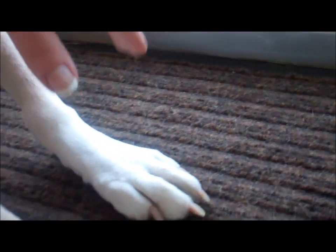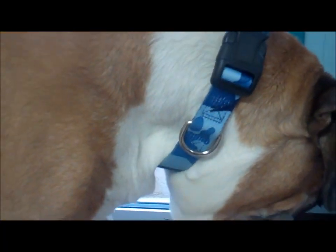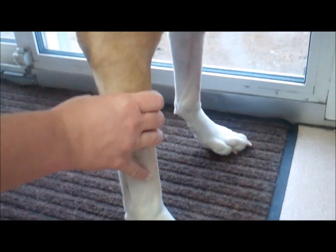If you happen to hit the quick and your dog is bleeding, there are styptic powders that you can purchase at pet stores. You can also use flour or bar soap to stop the bleeding.